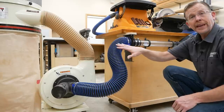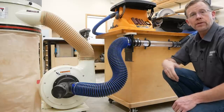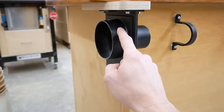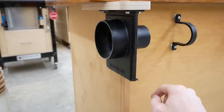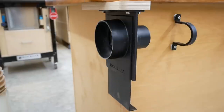Rockler is making this connection easier for me, thanks to a new stable gate blast gate option in its Dust Right family of products. What's unique is that this fitting has a 4-inch port on one side that steps down to a two-and-a-half-inch port on the other side. This gate feature lets me open the airline when I want to collect dust and close it when I don't.